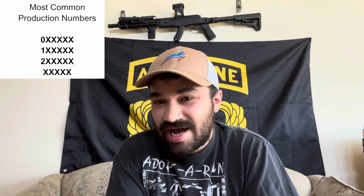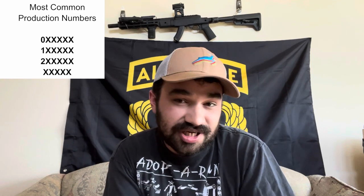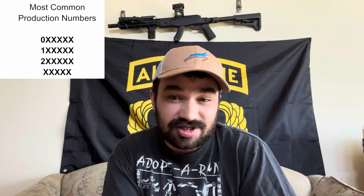So if you've got what you think to be a six-digit production number that starts with a three, a four, a five, or even a six, but it isn't on a mid-1960s Triangle 26-marked Type 56 carbine, something's gone wrong. Statistically speaking, most production numbers will be values in the 10,000s, with a zero, a one, a two, or no digit at all in the 100,000s place.